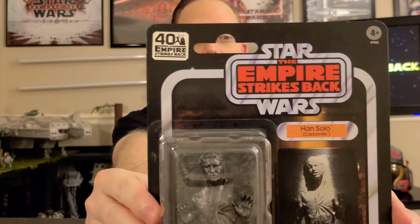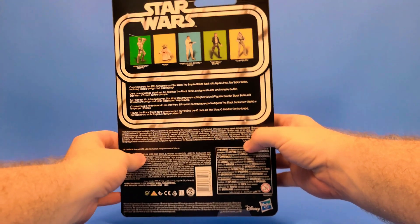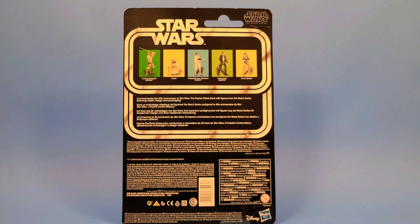Last but not least is the latest version of Han Solo in Carbonite — the 2020 Star Wars Empire Strikes Back 40th Anniversary Han in Carbonite. This is actually a reuse and repackage from the 2013 San Diego Comic Con. Here's a better look at the packaging, and as you can see it has great artwork on the front. Unfortunately, the artwork is not from the movie it's representing — the Empire Strikes Back — it's from Return of the Jedi, which was the determining factor for me opening it up rather than keeping it in card back. In the left-hand corner you have the 40th Empire Strikes Back logo, and on the back you have all of the other figures from this line, including the Luke Skywalker Bespin, which I did a review on.